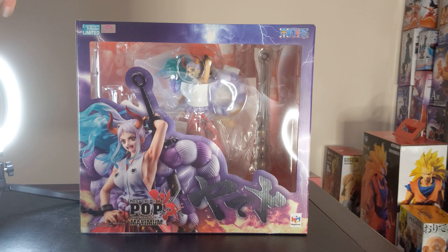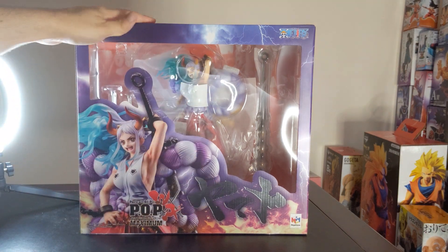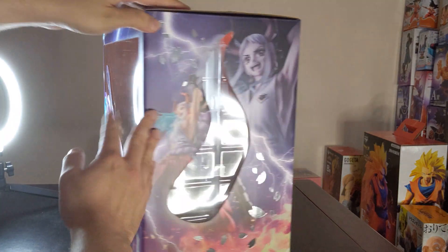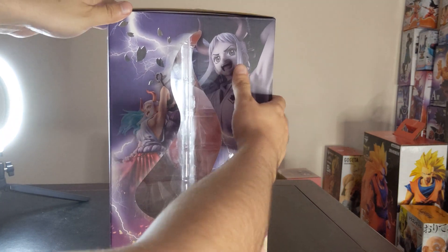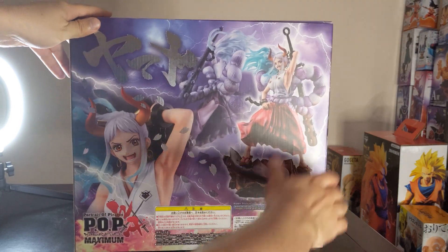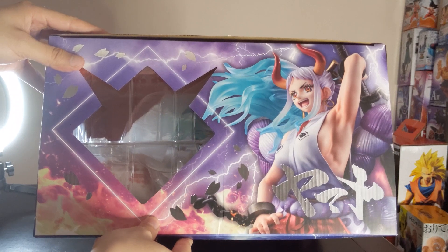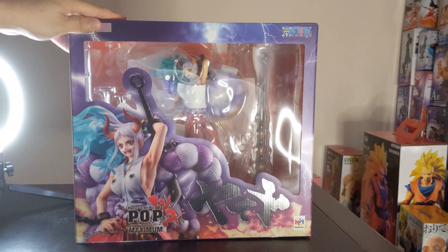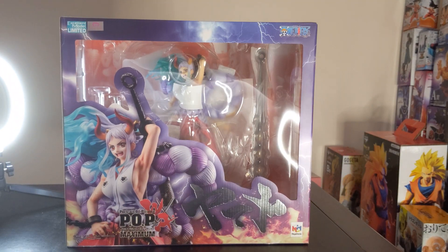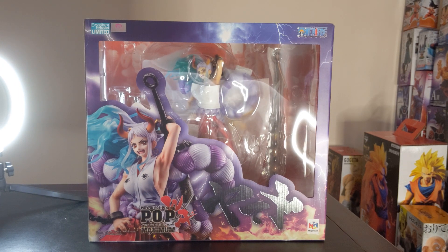So you can see there's a nice window into the figure itself, there's cool promo art, and her name here — Yamato. Turning it around, you can see more images on the side, a lot of cool promo images on the back, as well as all the legal information they need, more images on the side, and a nice one on top.